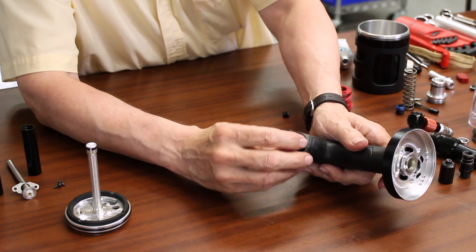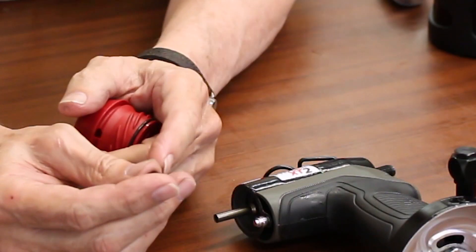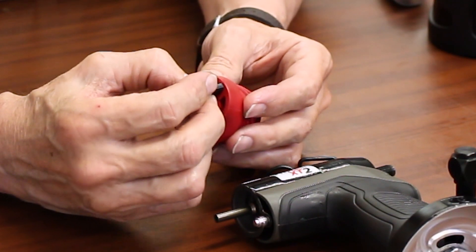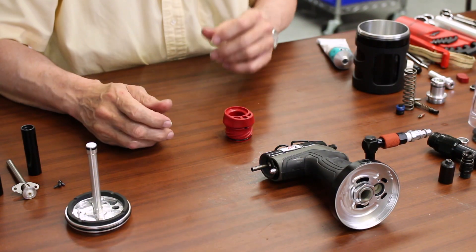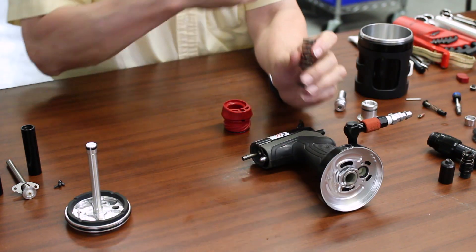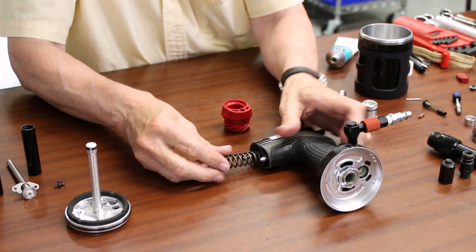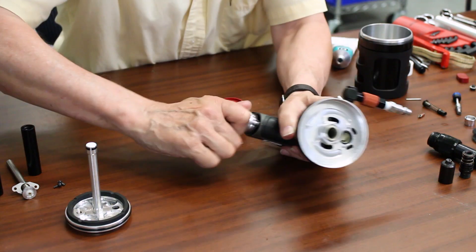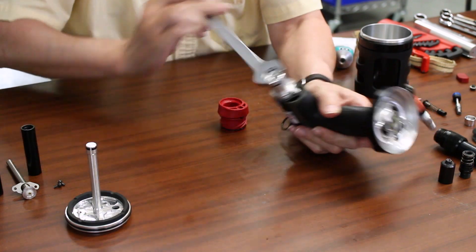We'll get the isolation valve installed. This is the extension of that, which goes into the back cap — that will be what shuts off the air. But before we get to that point, I should install the return spring first. We'll go ahead and put a little lubrication on this as well, get that inserted, and then get the back cap installed and run that down.